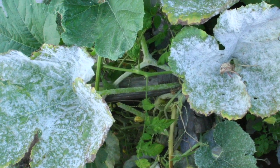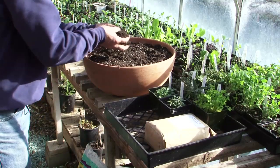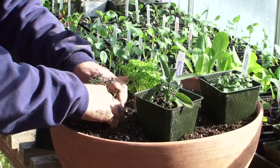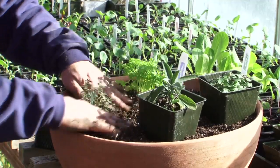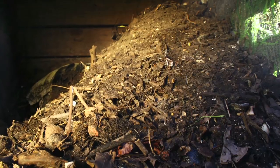This is because sterile mediums will not breed fungus or bacteria that can be harmful to your plants. That having been said, I recommend that you add, upon planting, a good amount of organic matter to your mix so that you put the good stuff in — the good microorganisms.